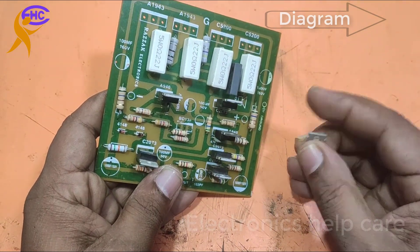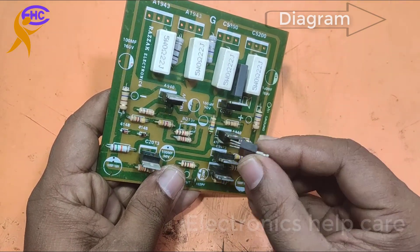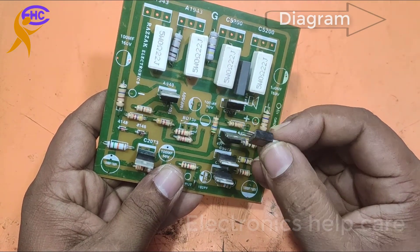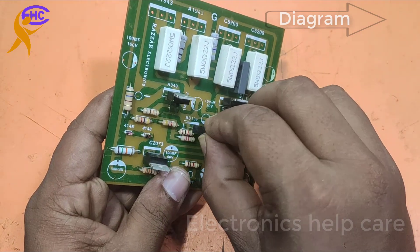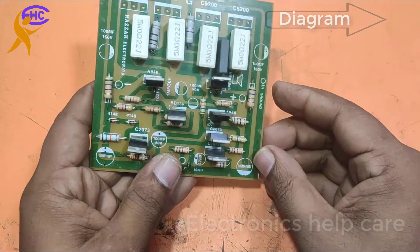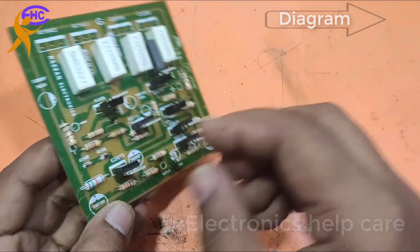The circuit calls for BD136, but I am using the A940 negative transistor instead. Both transistors are the same.